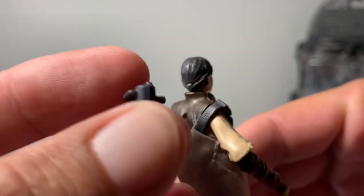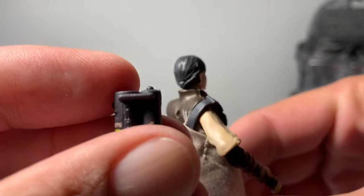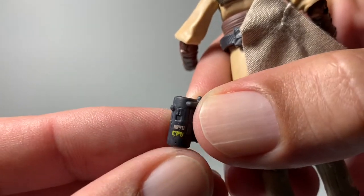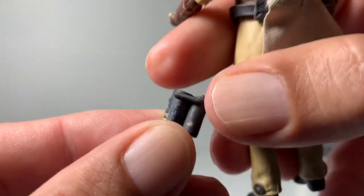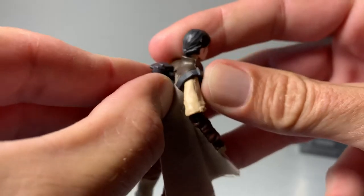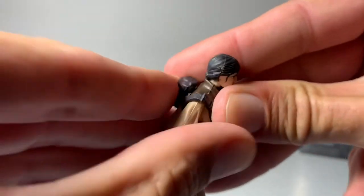This is her little booster pack that goes on the back. It has a little cool writing on there — it looks like Chinese, I'm not sure what they call it. But that goes just into her back, like so.